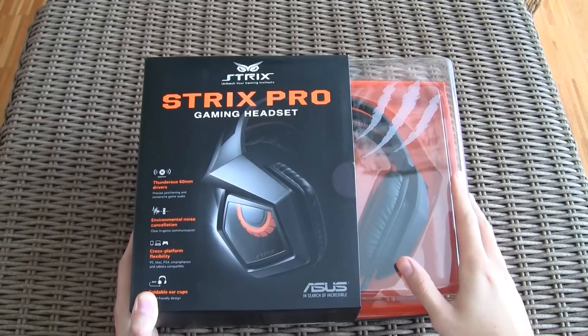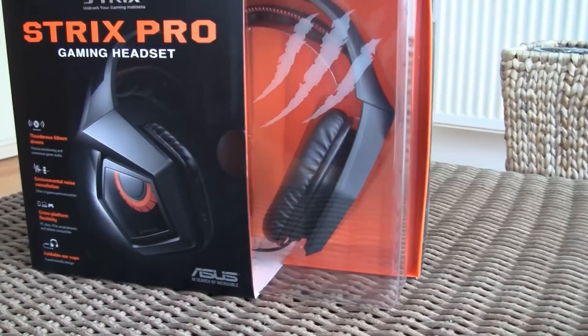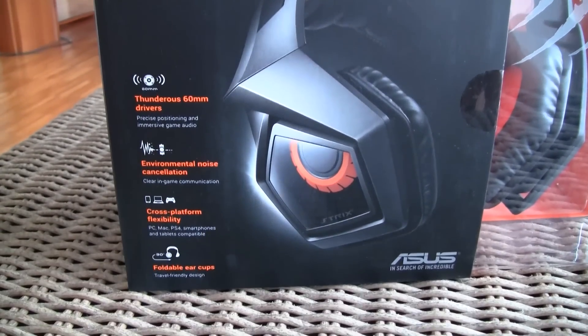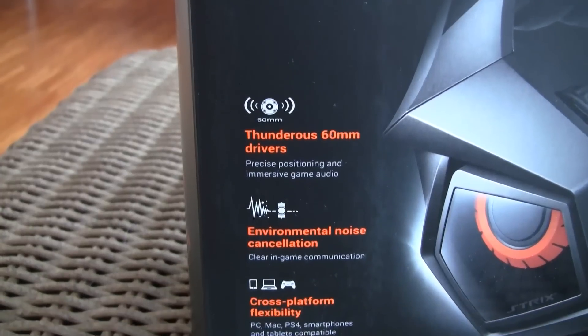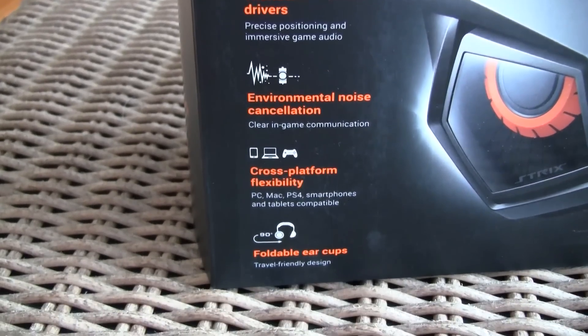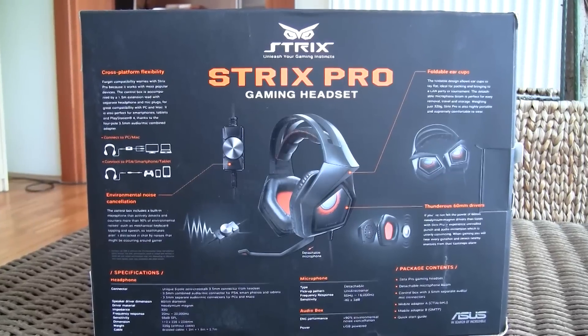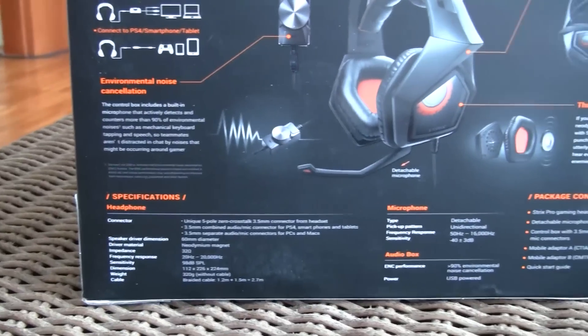As you can see the box is really big and so are the headphones if you take a closer look through the transparent window. On the left side of that window you can see some of the technologies used in this model, like the noise cancellation feature and cross-platform compatibility. On the back side you'll find a more detailed graphical and textural look of those specifications, as well as a hardware overview like the close-up look of the 60mm audio drivers.